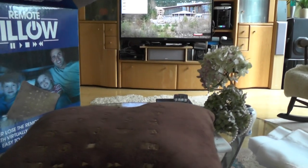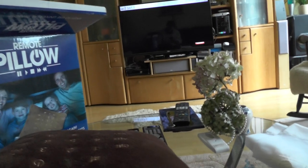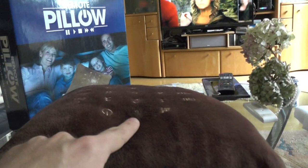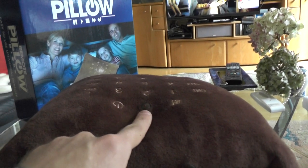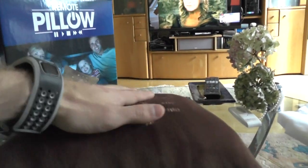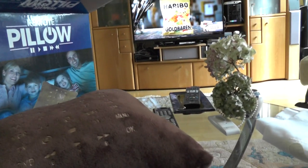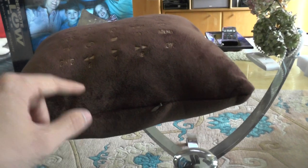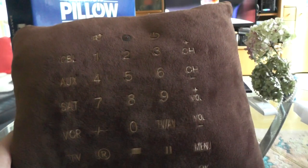On the front, the remote has two infrared sensors. The small red LED on top only lights up to show that a button has been pressed, though the physical press is quite obvious. On the bottom there is a small compartment which you open up to insert the two AA batteries that power this remote pillow.